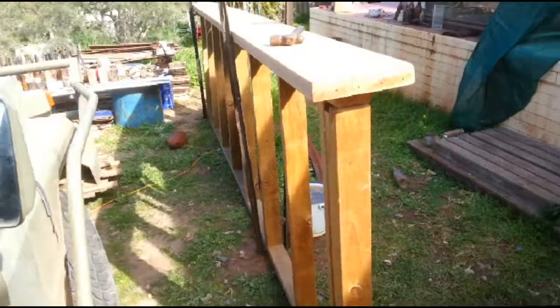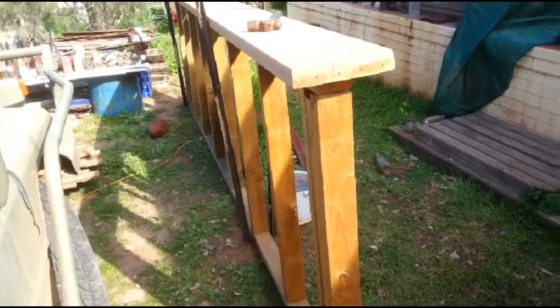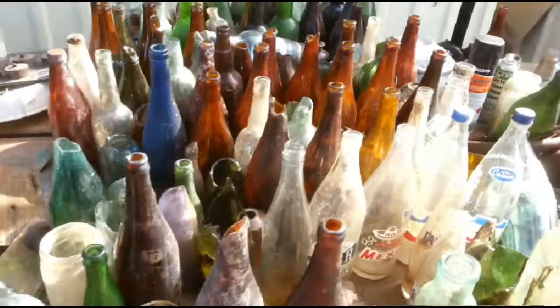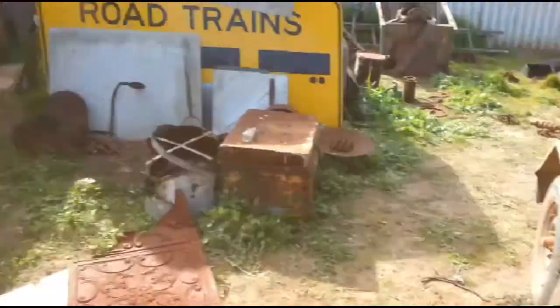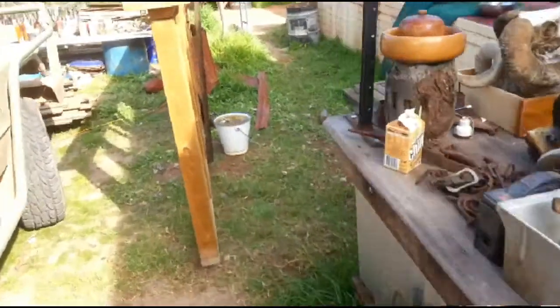G'day guys, it's Billy here. I've got a million jobs going at once — all these bottles to cut, I'm going to start cutting a heap of bottles today, taking photos of heaps of stuff to sell on eBay, and yeah, it's just never ending jobs guys.